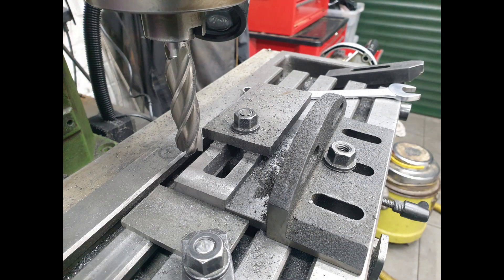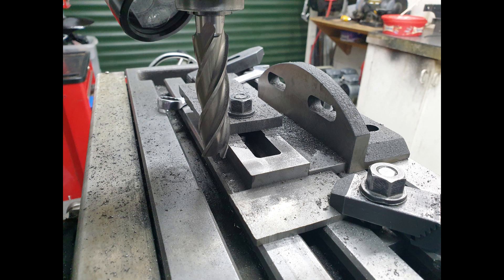Once I've got the main dimensions milled, I then clamp each pair of horns directly onto the table and cut out the relief that sits up against the frame. I've got a setup on the mill table that enables me to position each set of horns into the same place, eliminating the need to reset the DRO for each set of horns.